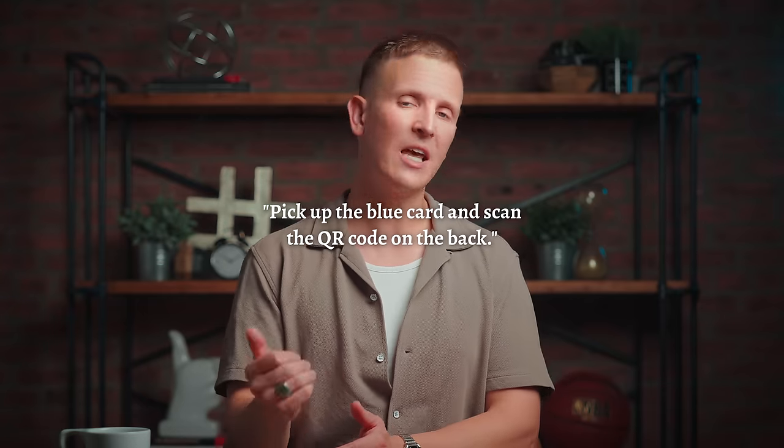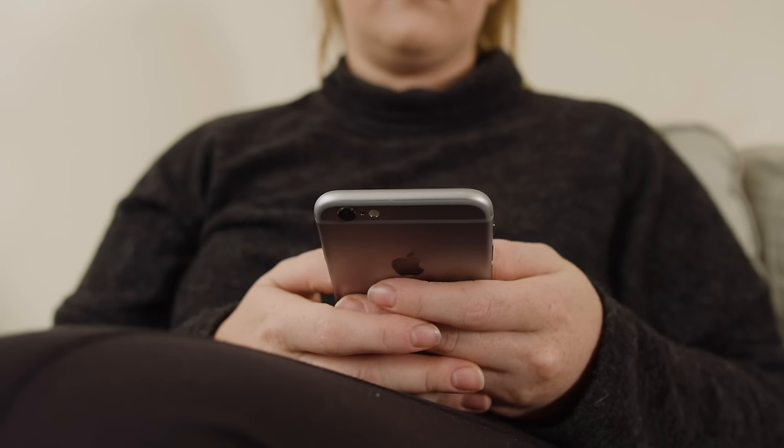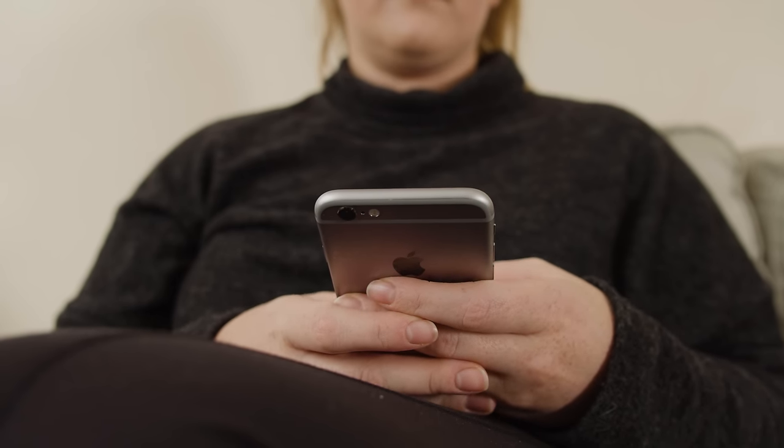Instead of making the invitation for people to fill out the connect card, adjust that invitation to instead go as follows: pick up the blue card and scan the QR code on the back. I was resistant to QR codes for a while, but as they became more prolific during the pandemic and the scanning abilities of our phones improved — before your camera could do the scanning, you had to have an app specifically dedicated to scanning QR codes — now it takes just a second with your camera app. You don't need to text a number and a keyword or type in your church's full website address. All you need to do is scan a code.